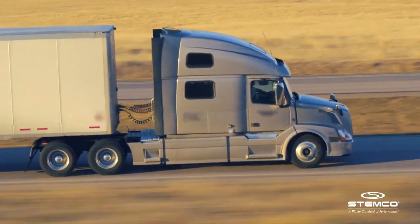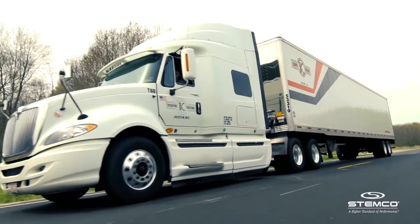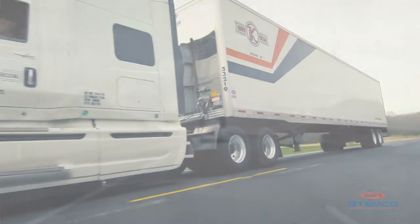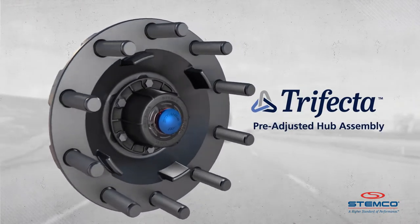Safety. Performance. Confidence. Why settle for just one or two of those when you could have the Trifecta? Introducing the Trifecta Pre-Adjusted Hub Assembly by Stemco.